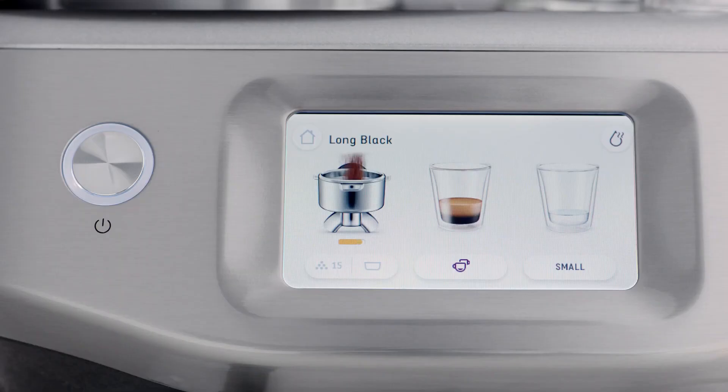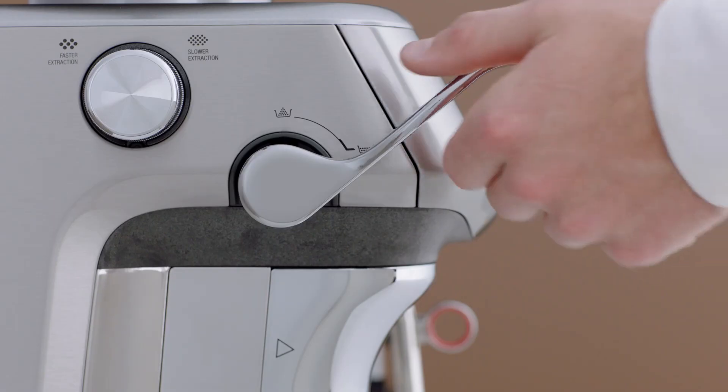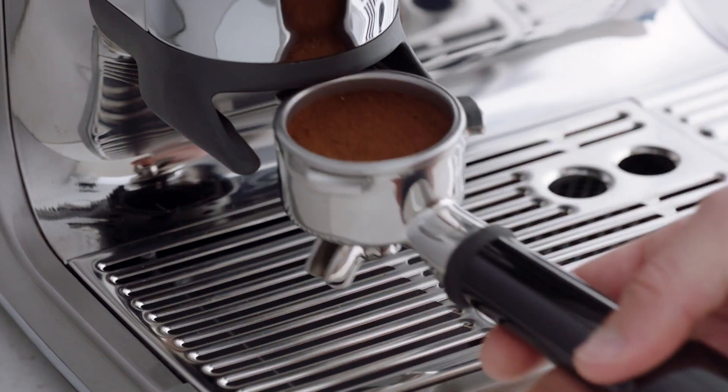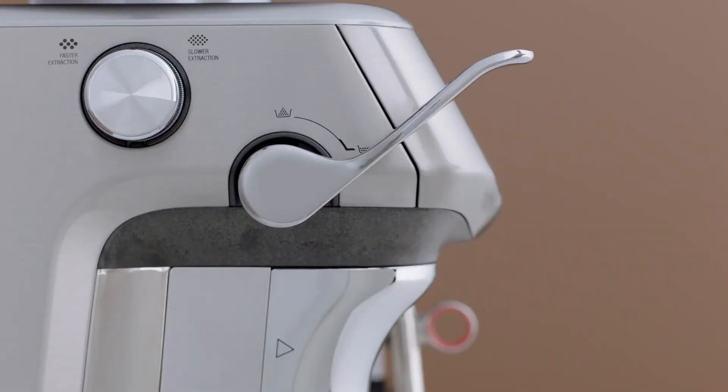Here's where the magic of the Impress Puck System comes in. When the grind cycle is completed, the tamp icon will flash. Push the tamp lever downwards until you hear a beep — this action tamps the coffee grinds in the portafilter using a consistent 10 kilograms of tamp force to create an even coffee puck.